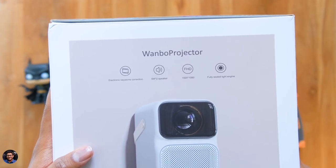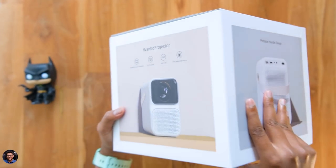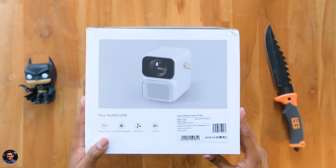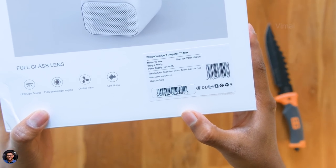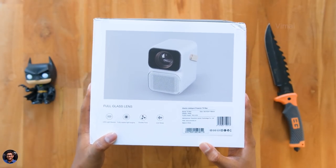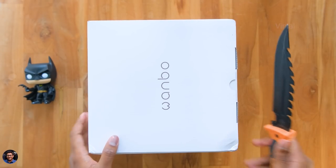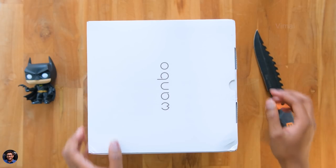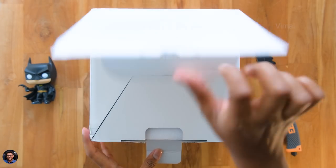To the side you've got some of its features mentioned. As I said, it's a true native 1080p Android projector with electronic keystone correction, electronic focusing, built-in stereo speakers, and it runs on Android OS. It offers a certified Android TV-like experience. At the back you've got more details — it has a fully sealed light engine with low noise dual fans inside to keep it running cool.